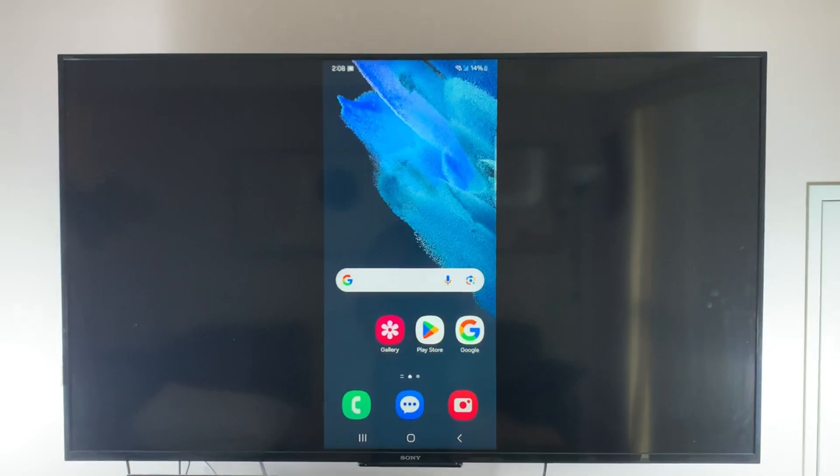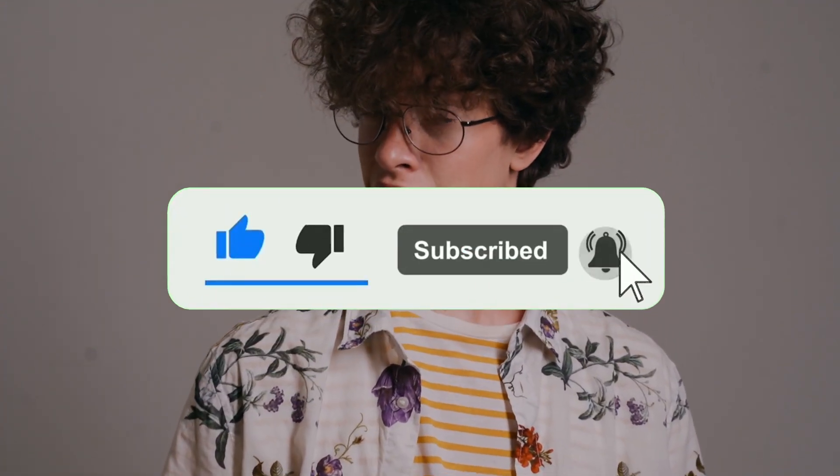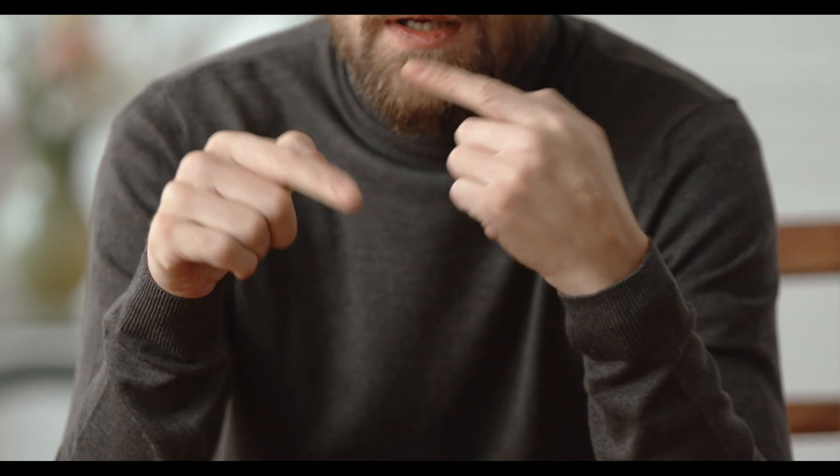Hey, what is up YouTube, Lando Tech here. In this video I'm going to show you how to cast your Android phone onto your Google TV. But before we get into it, if you're new here and want to see more Google TV tips, hit the subscribe button and ring that bell so you don't miss any of my future content. With that being said, let's get started.